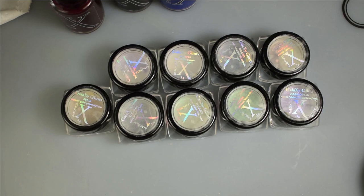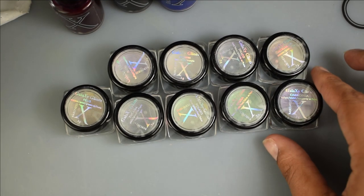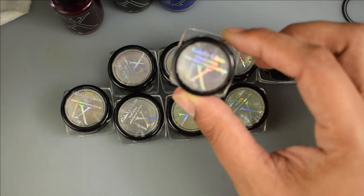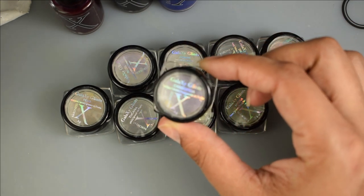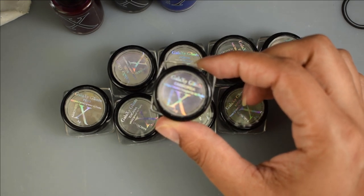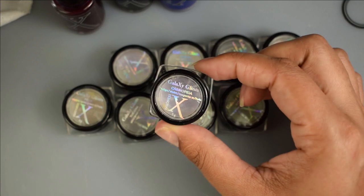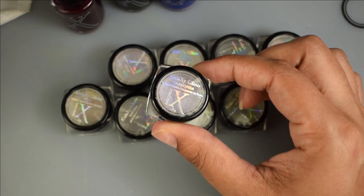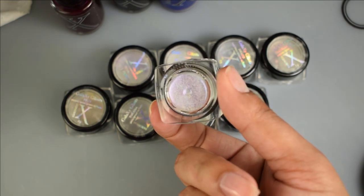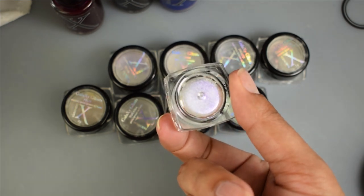Here are the burnishing powders themselves. They are 0.3 grams of product in each of them and you can get several manis out of each one. There is the Stargazer set which is a multi-chrome kind of reflective type of appearance, and then there is the Constellation set which is similar shades however they do have holographic pigment in them. So basically ones with holo, ones without holo.